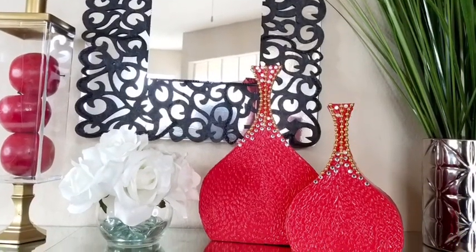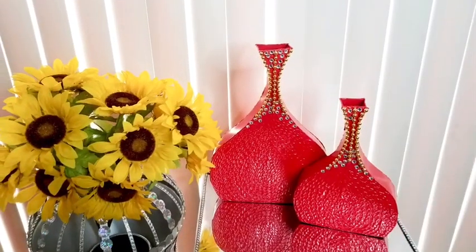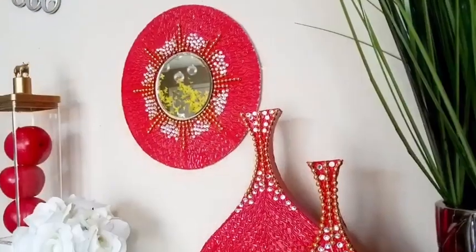The vases were looking a bit dull so I added gems, and I think I prefer it with the gems — the gems made it pop more. Because of that, I had to add gems to the mirror also.